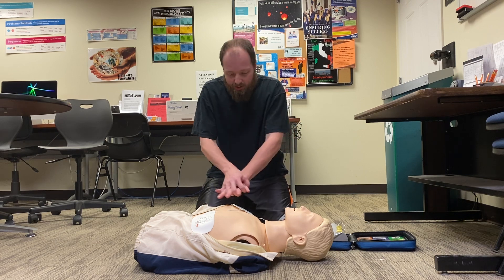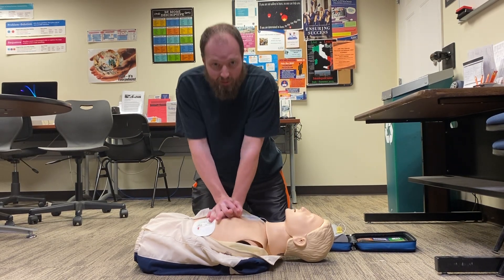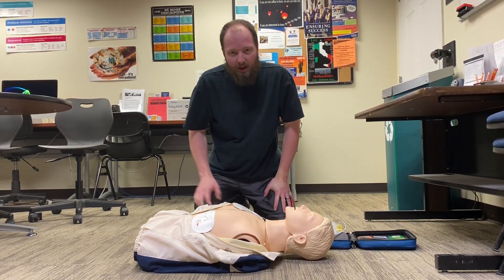Then the AED will tell you to resume compressions, and you go right back to your 100 beats per minute, at least two inches, until the AED instructs you further or further medical help arrives.